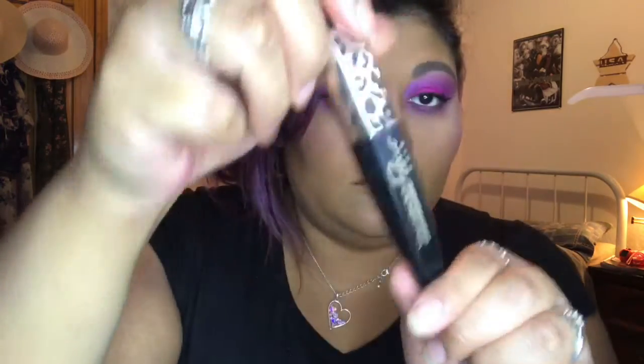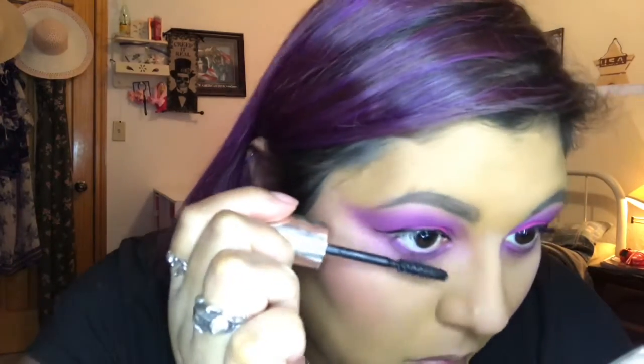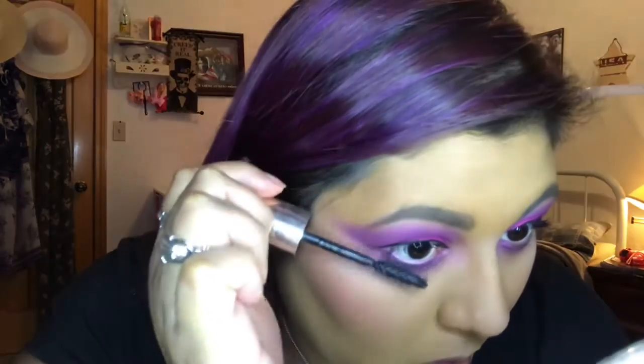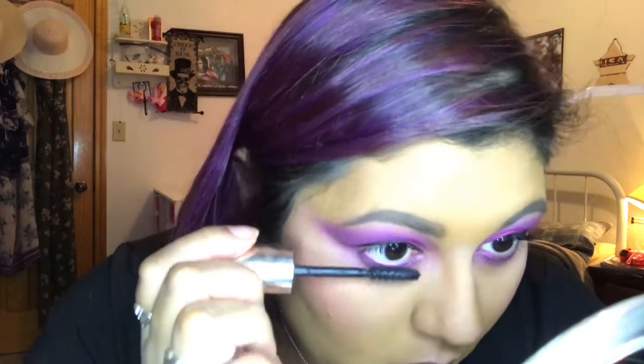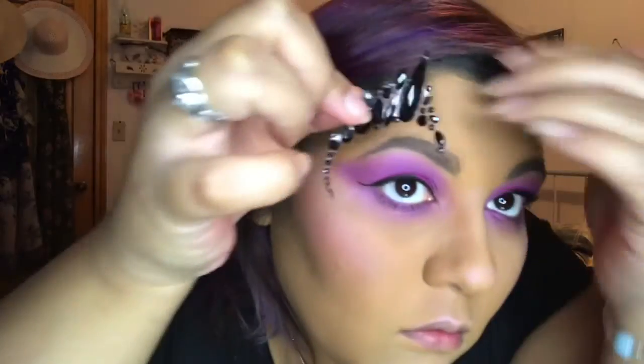Once we're done with that, I'm gonna do my lower lashes with a waterproof mascara, just to make it safe and not runny at the end of the day. Then I'm gonna go with my little stick-on gems that I bought at Walmart — these are from the Wet and Wild Fantasy Collection.